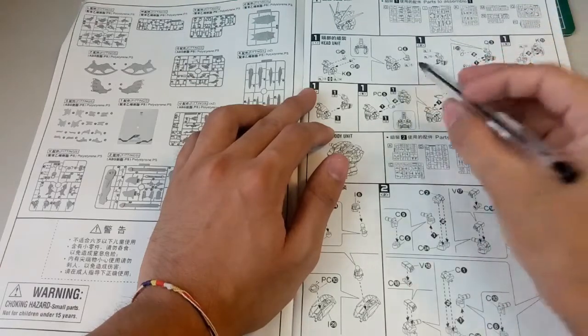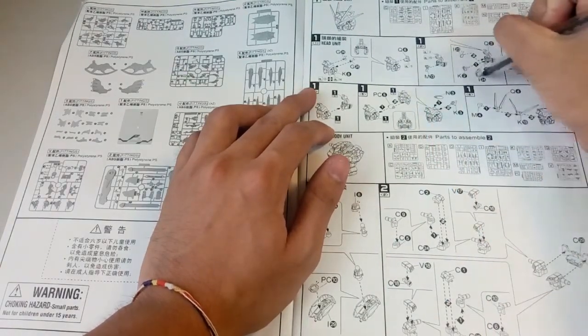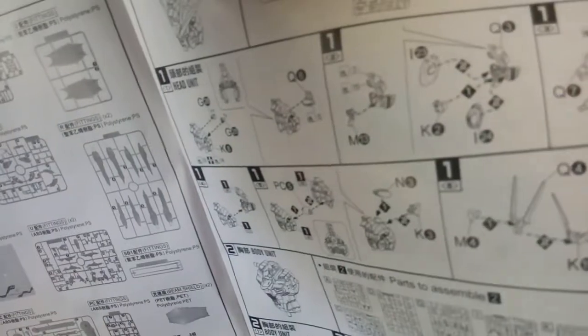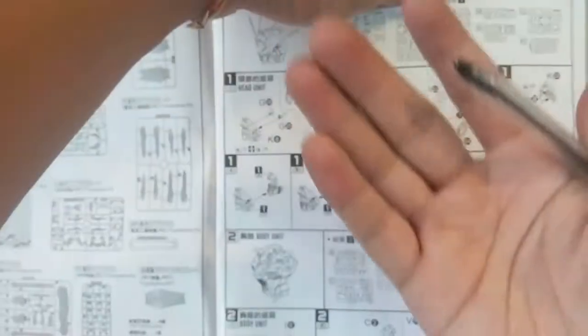This part I have no problem. But this part here you need to take note of as well. This is a small gray part over here. You guys take note - it is supposed to face like this, this part is supposed to face inside.